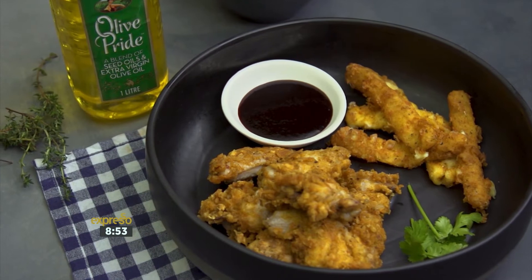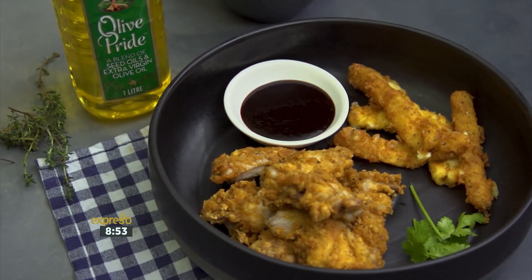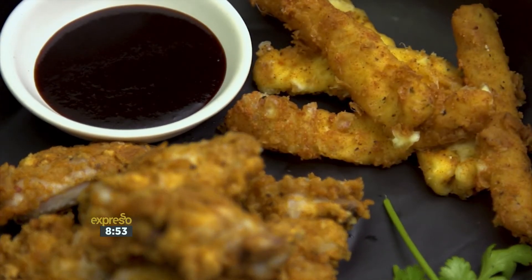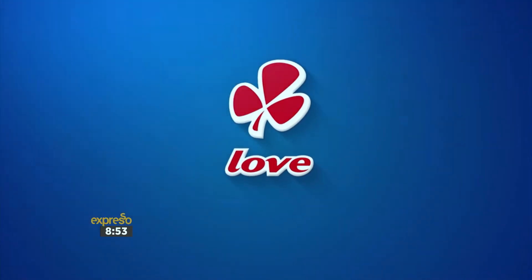100% melt-in-your-mouth cheese and crispy wings covered in a delicious batter and fried in Clover Olive Pride — a crispy perfection. Made with love by Clover.